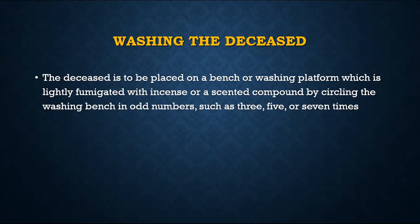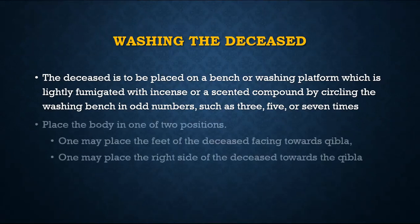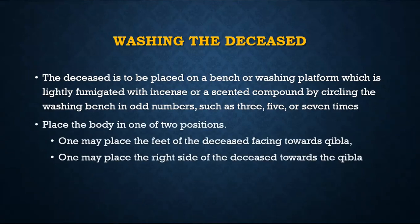A deceased or dead body should be placed on the bench, and if possible the bench or bed where we are washing the body should be fumigated with incense, a scented compound — we call it loban. If you remember from back home, it gives a sort of fragrance, and doing it in an odd number is mustahab. Then you just go around it.